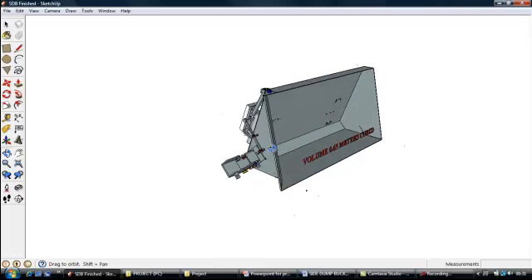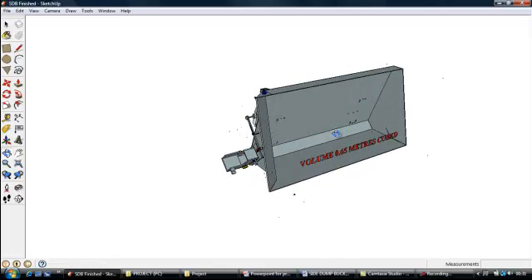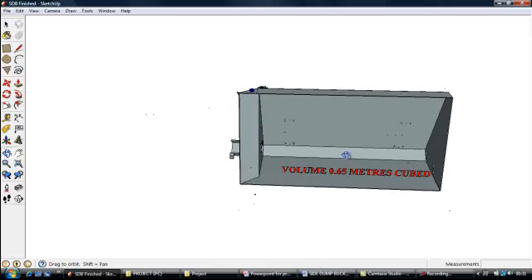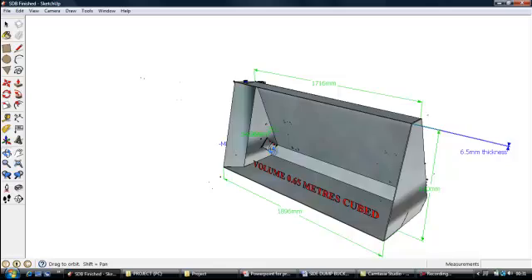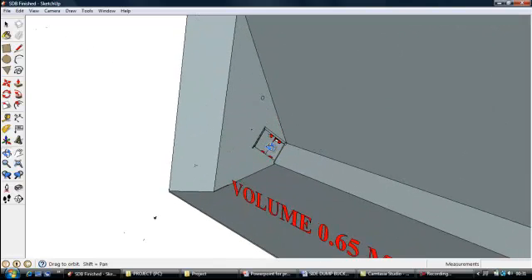Hello, welcome to Conor Smith's Territory Project Side Dump Bucket Modification. I am just taking a brief run around and showing you a few features of my bucket.